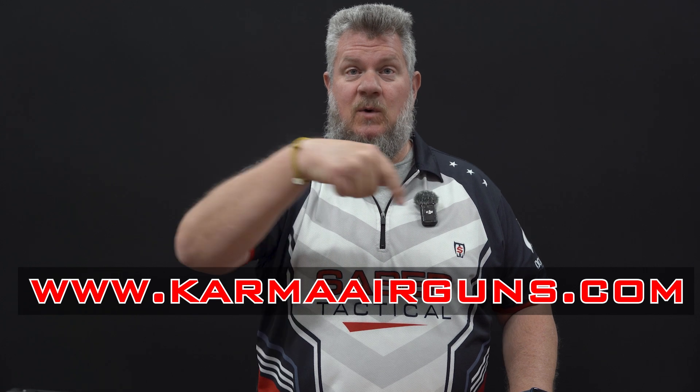If you have a 2024 spec Red Panda and want to make the conversion to the 2025 spec, you need to go over to the contact us page on the Karma Airguns website — the web address should be appearing on screen and will also be linked in the description. Put in your name and email, let us know you're interested in picking up the conversion kit, and we will email those details directly to you so we can get you parts in hand.